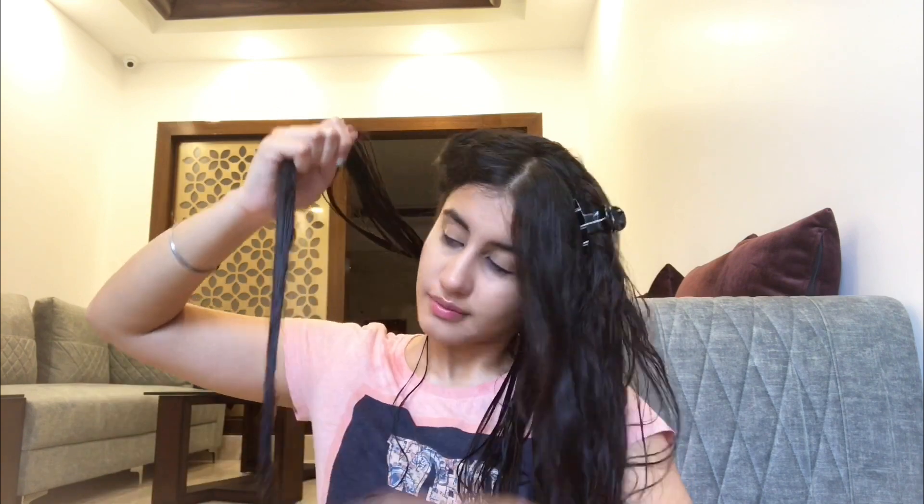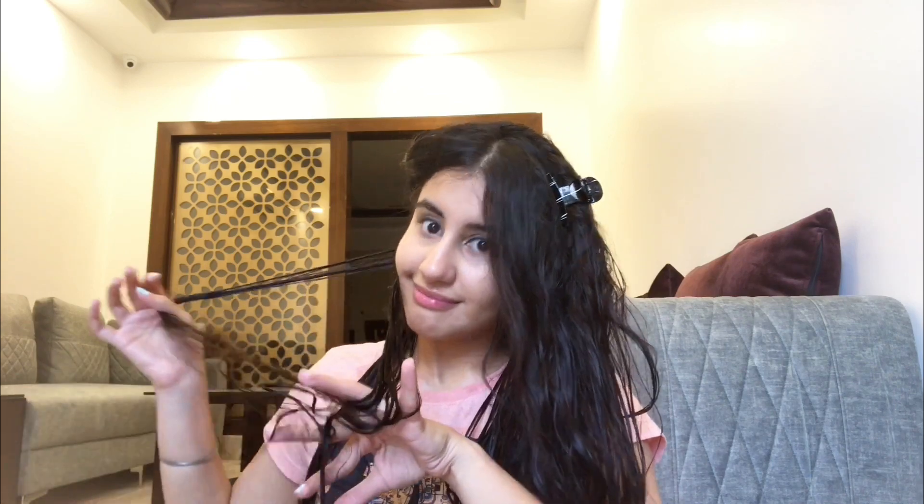I rub the mask between my fingers and apply it from the scalp, working through the lengths till the ends, while detangling my hair at the same time. I take some more for my ends because they are too dry and too fragile. I keep working the mask so it absorbs properly and my hair gets all the goodness of the mask. Keep detangling.